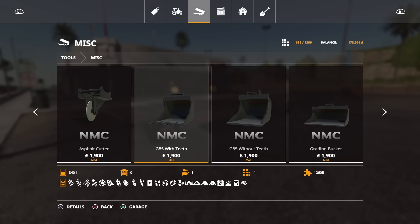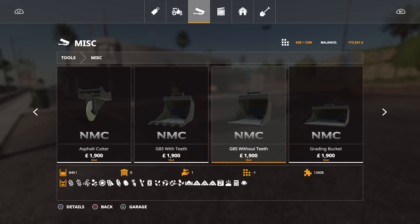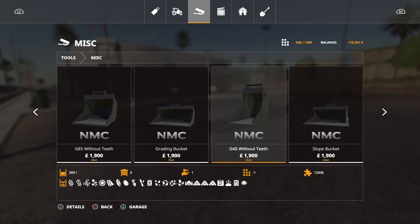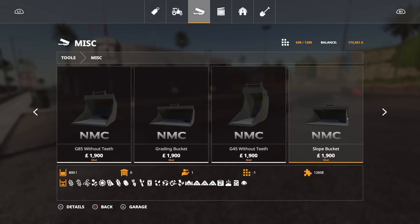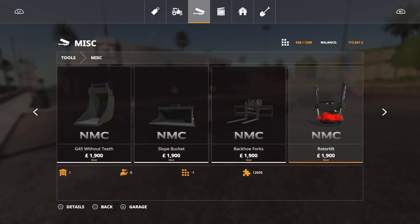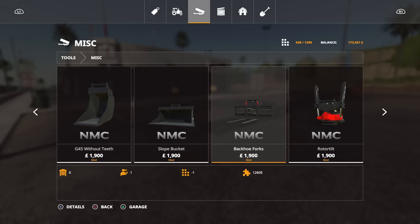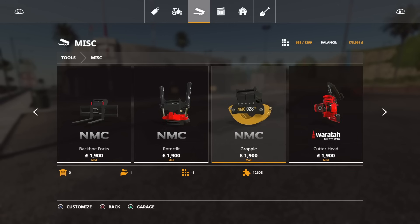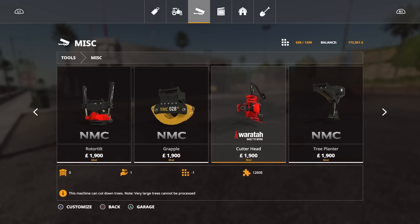Now we've got bucket options — there are five bucket options. G85 with teeth, G85 without teeth — both 840 litres, taking all crop types. The grading bucket is 1,400 litres. The G45 without teeth is 380 litres — much narrower, for doing pipe trenches and things like that, which unfortunately on console we can't do. Then there's the slope bucket at 800 litres. We've also got backhoe forks which are adjustable and have straps. Then there's the NMC Rototilt — that thing is a minefield in its own right, that could be a mod review of its own. Then the NMC Grapple for forestry work, and the Waratah cutter header.